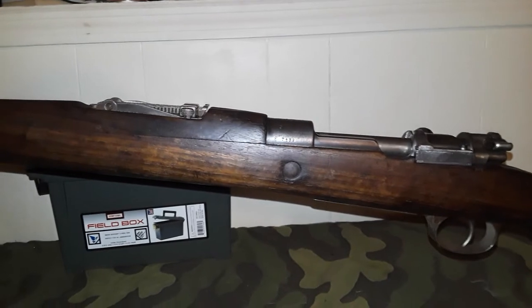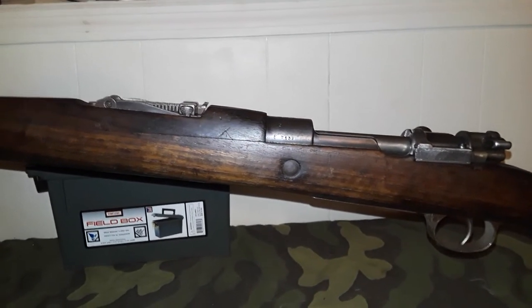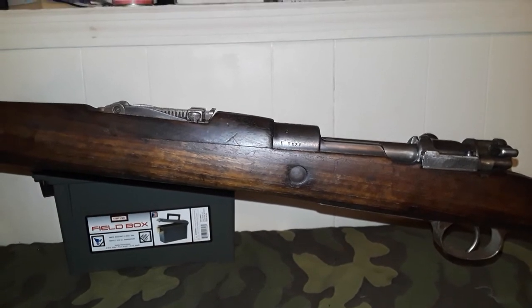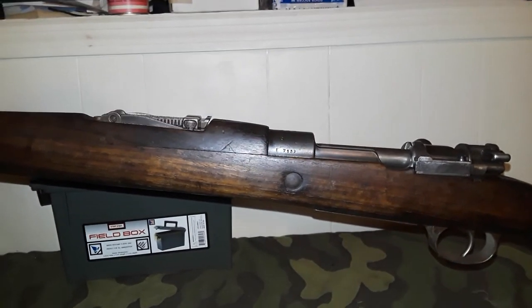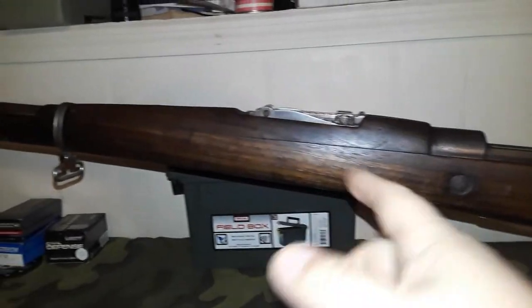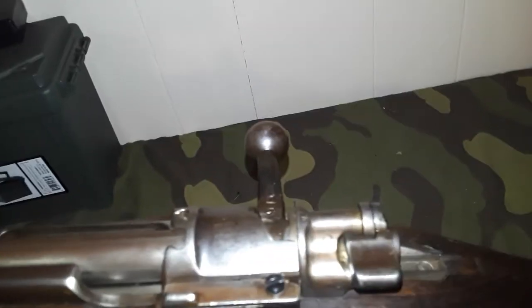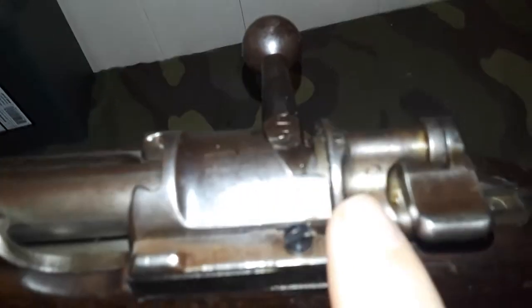For the German army during the Weimar Republic era, rifles couldn't be carbines — they weren't allowed to have new carbines — so they went with the 98B, which would have been this pattern with the straight bolt action.